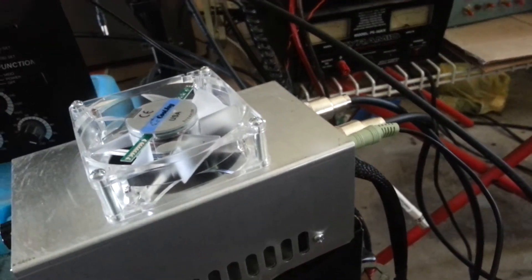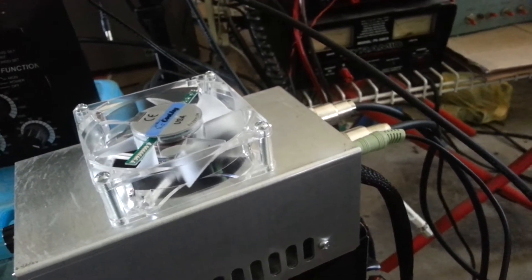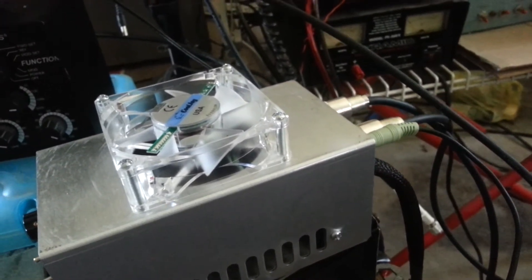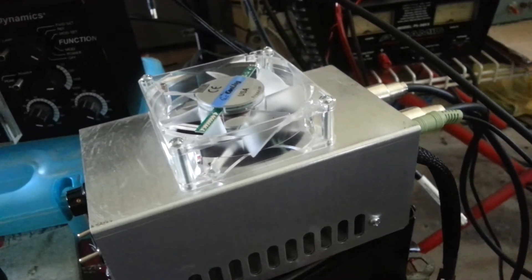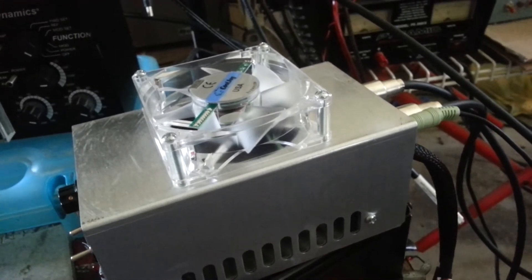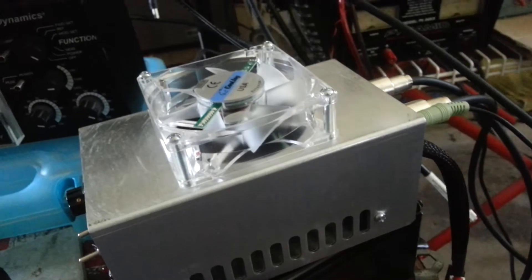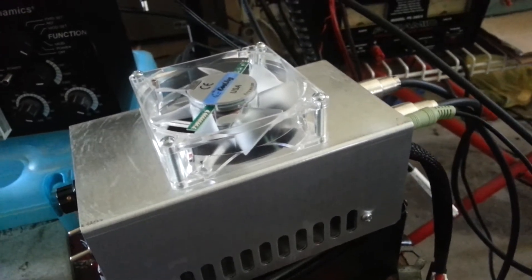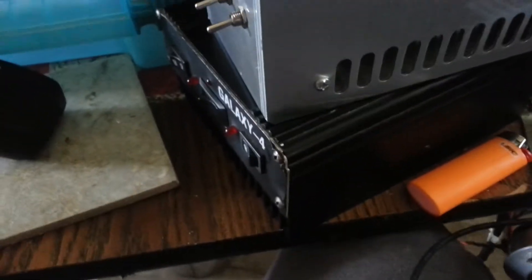Another neat thing is I'm about to be releasing a little promo of an actual wireless solution for turning on your amplifiers. I've actually been able to turn your amplifier on and off with just a little remote. I think that's going to be pretty neat — I've never seen anything like it yet. It's always neat to be able to bring something new to the table.